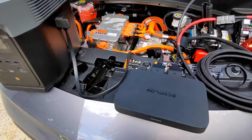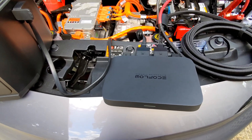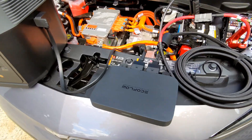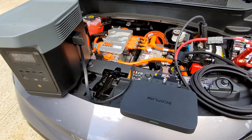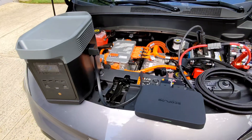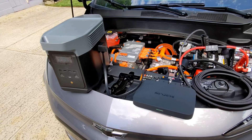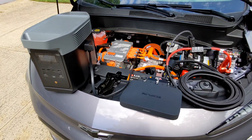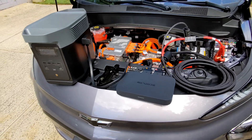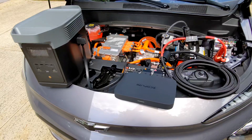There are a lot of videos about this product, mostly sponsored. This is not a sponsored video. Every video I've seen is connecting this to a gas engine, but this is an EV, which is a different animal. I don't think this would be necessarily great for overlanding or camping, which is the more typical use. But as far as home backup, I think it works great.